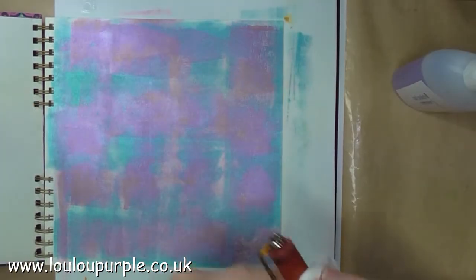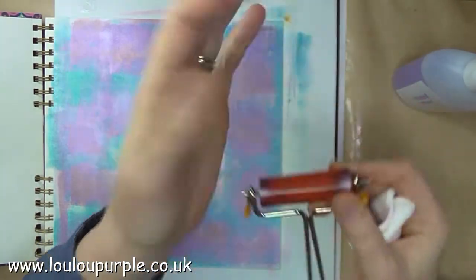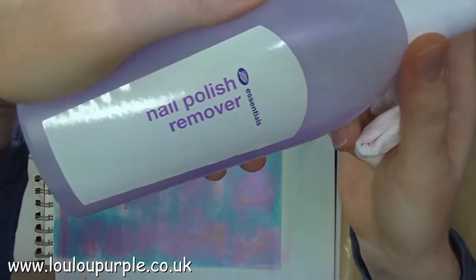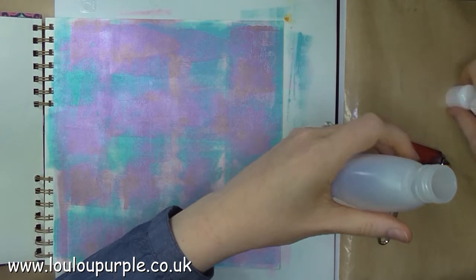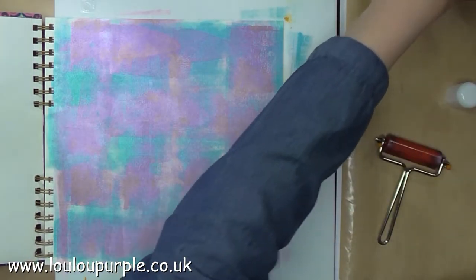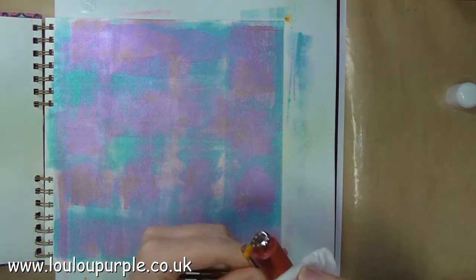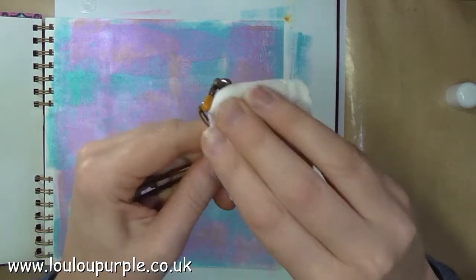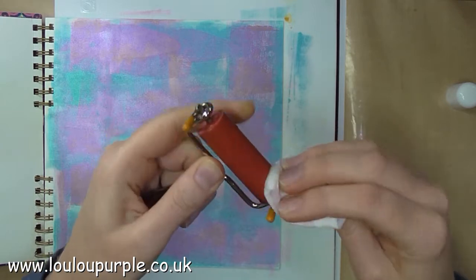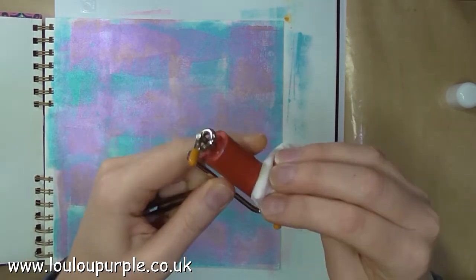A quick tip for getting all your paint off your brayer if you find it's stuck: use some nail polish remover. Just put a few splashes onto a piece of kitchen towel and wipe it over the brayer. I would suggest after you've done this to wash your brayer so you're washing off the nail polish remover so that it doesn't eat at the rubber. But it's a very effective way of getting all the paint off your brayer so it's nice and clean again.